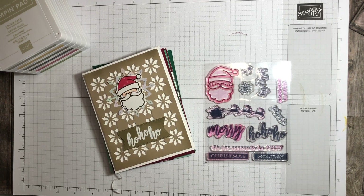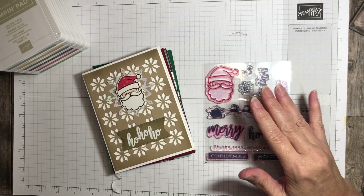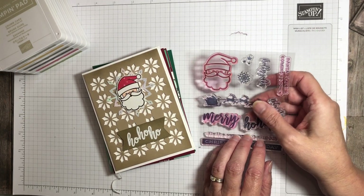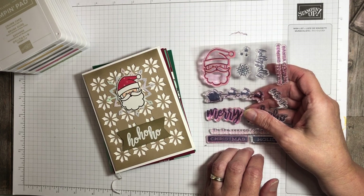Hey there and welcome to my video. This is Laura Lynn with Keep Inking Up. I'm an independent demonstrator for Stampin' Up! in San Antonio, Texas. And if you follow me on Instagram or Facebook, you have seen that I have been sharing quite a bit of using the stamp set and kit from the October 2022 Paper Pumpkin Kit.